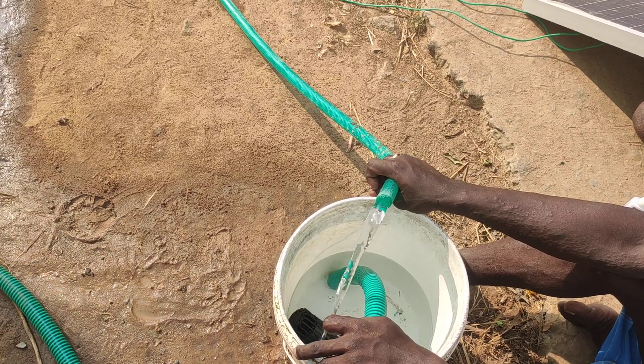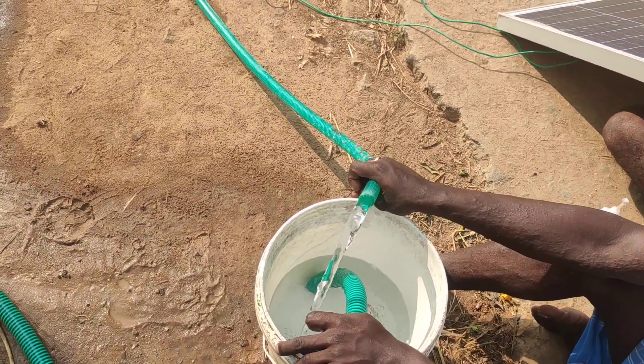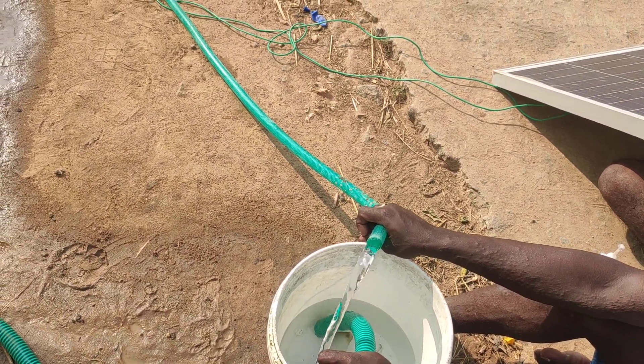I'm gonna try to get the light on the panel. The motor is 3.